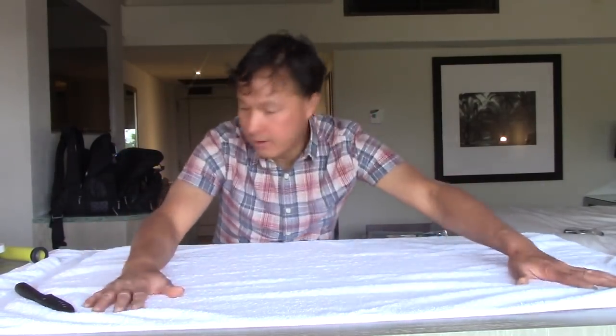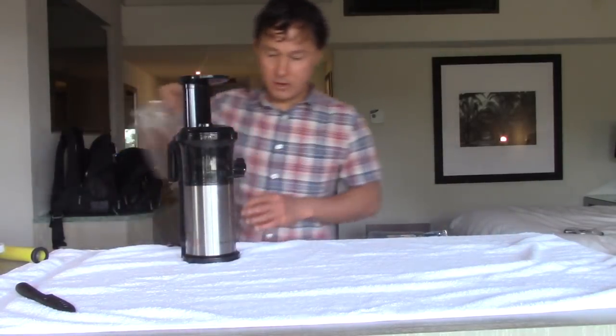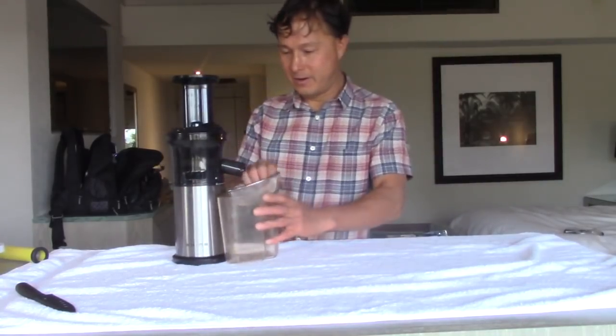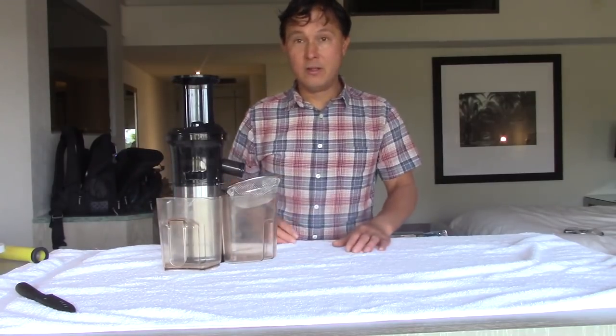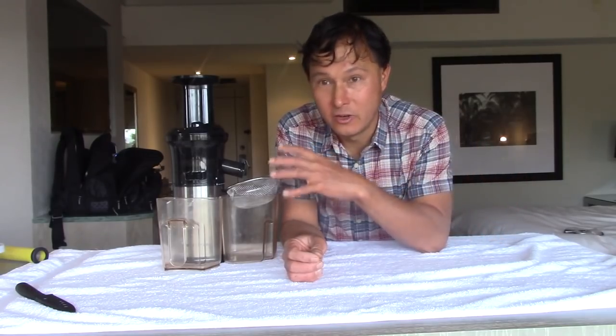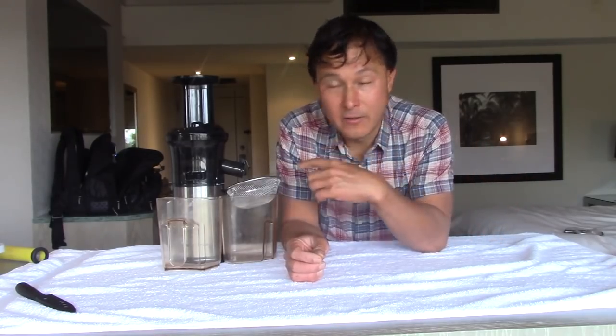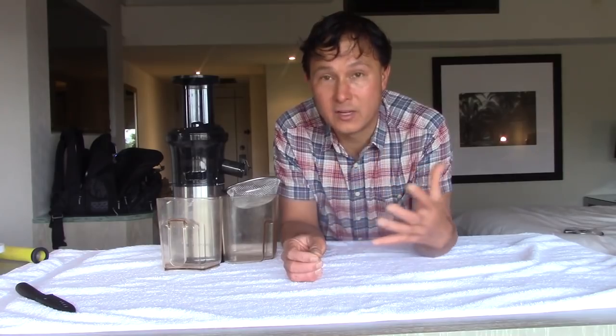Once we have this nice work surface, we set up our juicer with the collection cup and sieve, and the pulp collection right there. But you're missing the produce — that's because the produce has been sitting in the fridge. So here's my next tip: if you're traveling and want to be juicing, always get a room with a fridge. Otherwise you have to buy produce, come back, juice it immediately. The fridge lets you keep produce cold so it won't go bad, and lets you keep juice cold if you can't drink it until later.